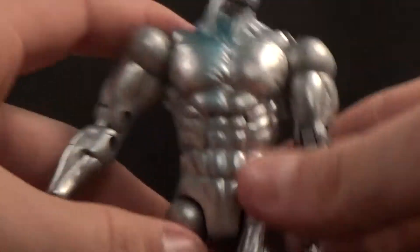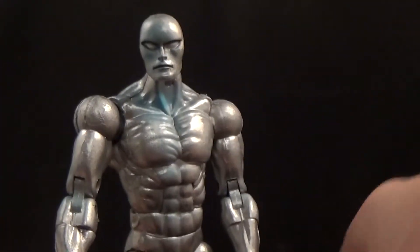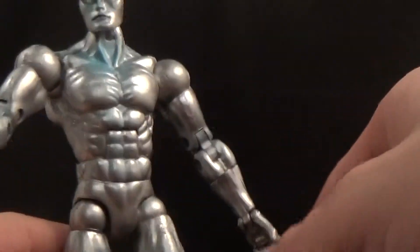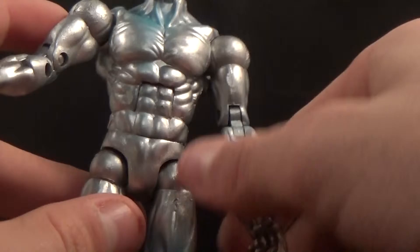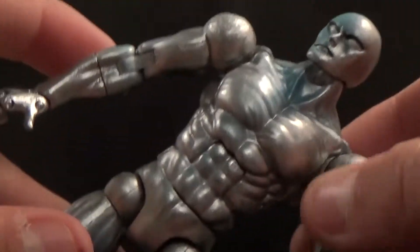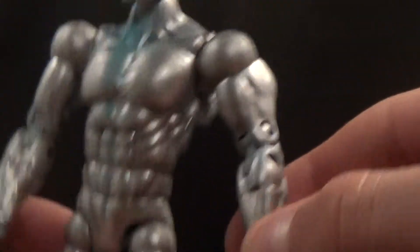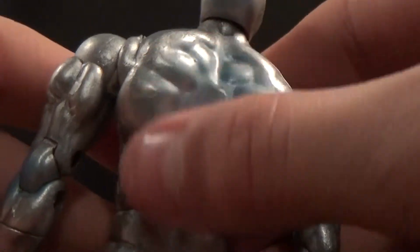Another figure I think used this exact same body mold in the same wave is the Mr. Fantastic figure — I'm almost 100 percent positive on that. So this is a very commonly used body mold by Toy Biz, but it's a really good one. It's a very plain mold but it works wonders — it's got a lot of definition sculpted in for the abs and all his musculature, which looks really really good.